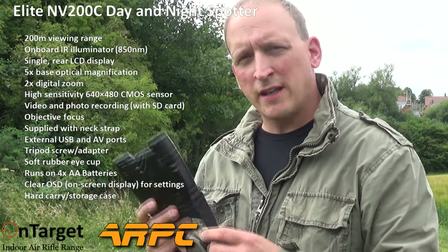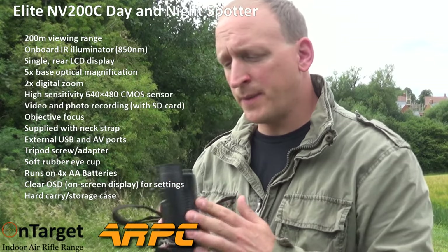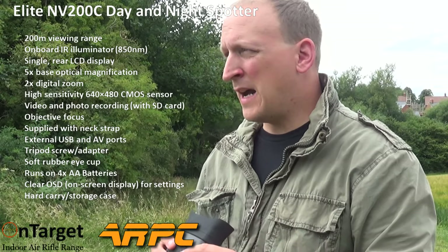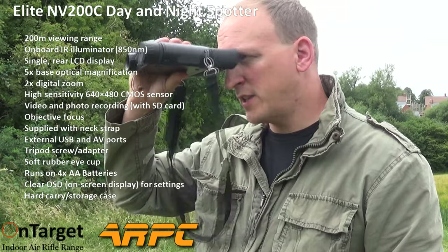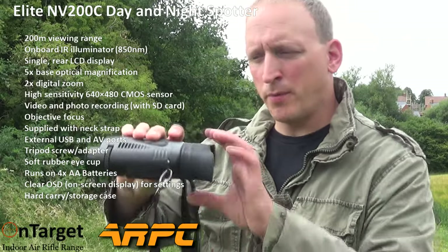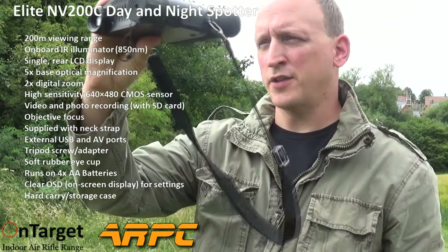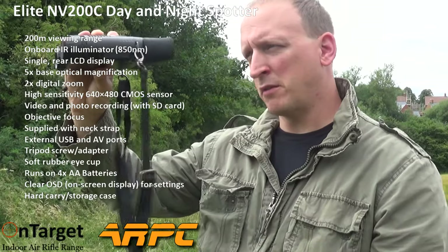The unit is retailing for £190 at OnTarget Range in Northampton. What I especially like is the ability to record — you can't do that on a lot of day and night spotters because they're designed purely for spotting. The beauty of this is you can spot with it, and if you see something you want to record, a single click on the snap button on the top starts recording. It shows a little record button and counts up, telling you how long you've been recording.